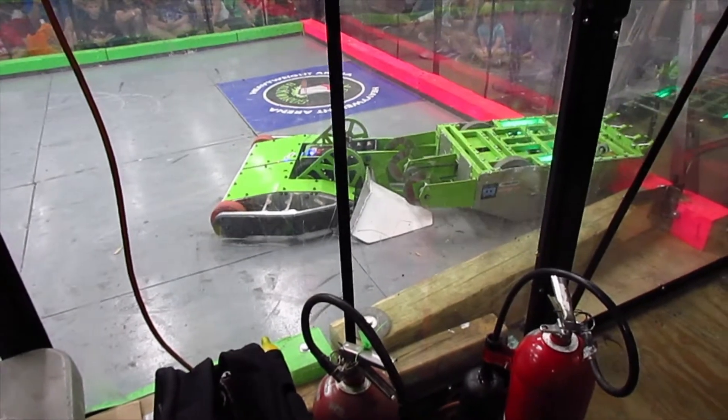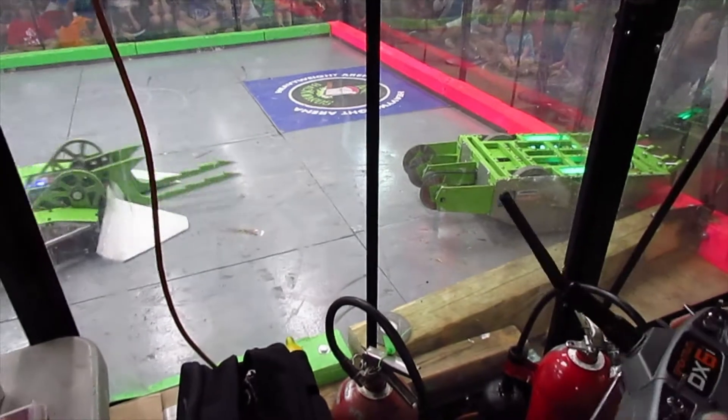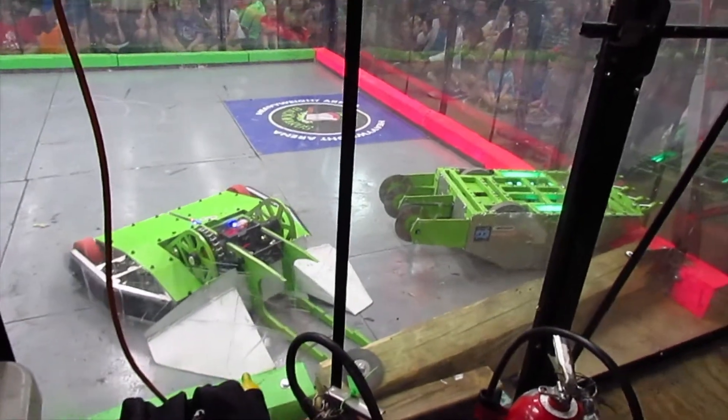We've got to get you from the side. Nope, no self-righting. He just flies. Now he's got himself stuck.